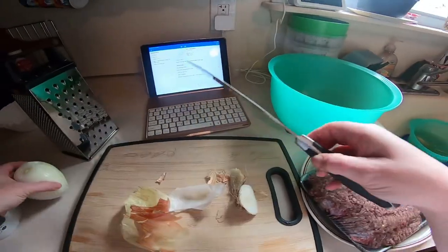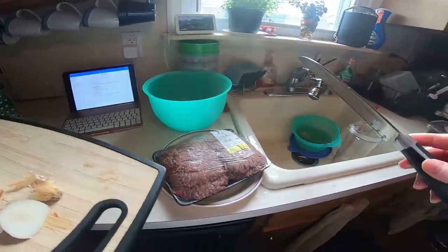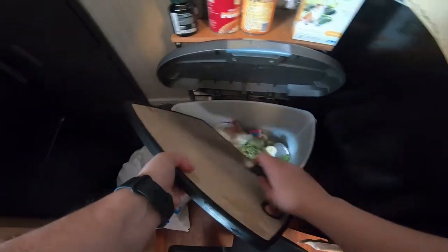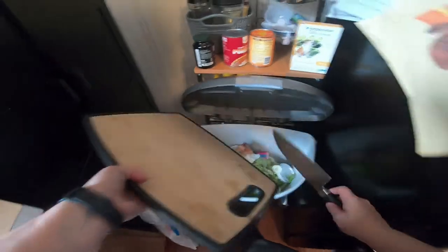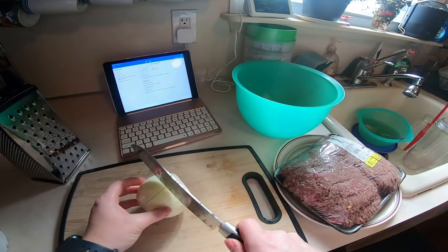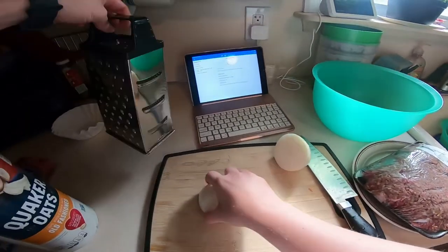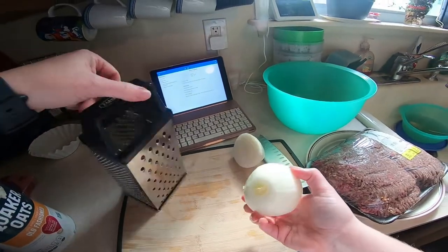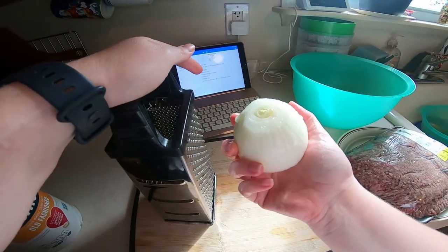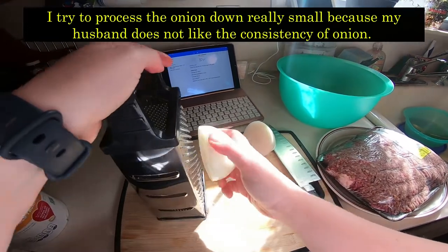Troublemaker foods feed all the bad bugs, which create an unhealthy environment in our bodies that these pathogens, such as viruses and bacteria, love. The goal of medical medium information is to get rid of the troublemaker foods so these pathogens go away, and support the good bacteria so we can have a healthy body. Anthony William dedicates 34 pages to the troublemaker foods in his book, Cleanse to Heal.